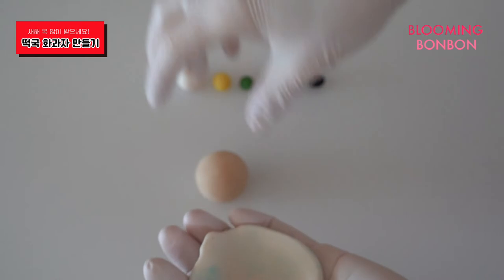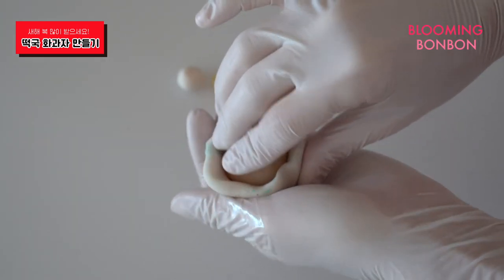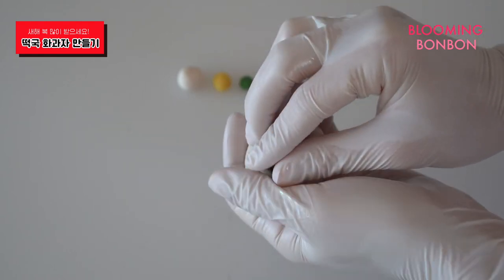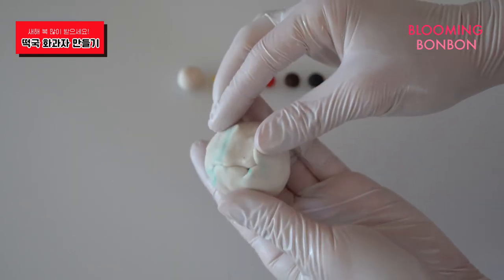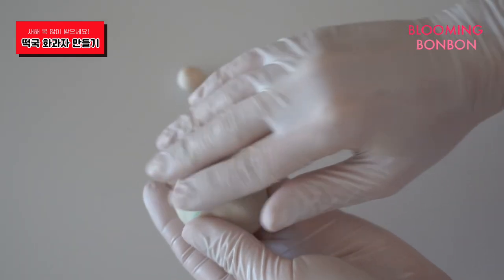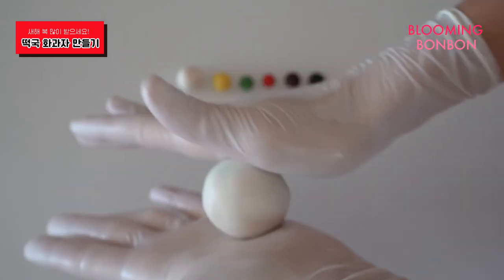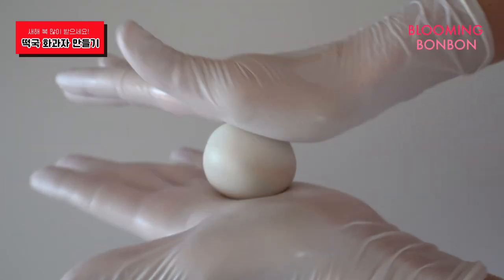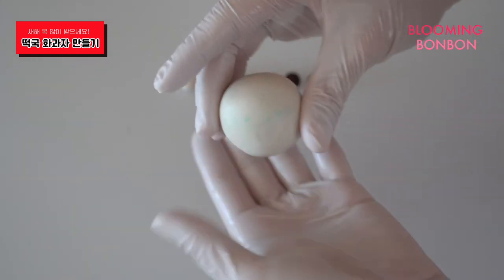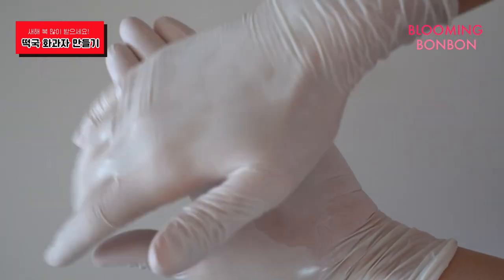동그랗게 펴서 내리끼리 속 앞끈을 바운드에 넣구요. 오무리듯, 오무렸다 펴듯, 오무렸다 펴듯. 바운데로 오무려주세요. 끝까지 오무려들면 경계가 보이지 않도록 살짝 문질러주시구요. 다시 동글동글 굴려주세요. 살짝 납작하게 눌러서 조약돌같은 모양을 표현해주시구요. (Roll it into a circle and place the inner clay ball inside. Gather it up, gather and open, gather and open — wrap the edges all the way around. Once fully wrapped, lightly rub to hide the seam. Roll it round again, then press it slightly flat to create a pebble-like shape.)